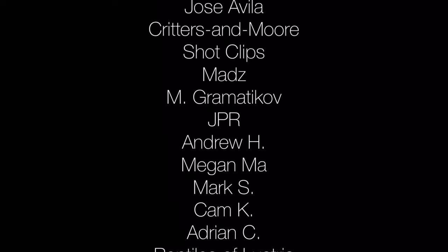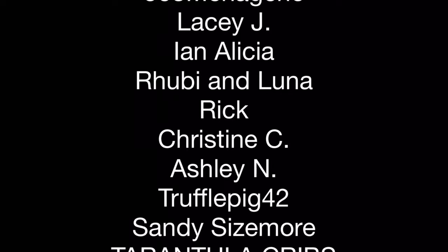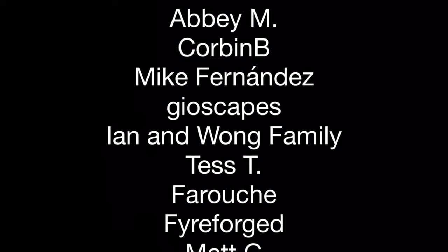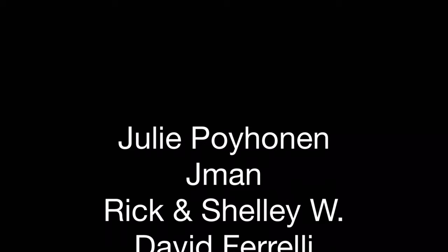Before I go into the husbandry of Cubaris species Panda King, I'd like to thank my patrons on Patreon.com. I discovered a long time ago that learning about the fascinating creatures of planet Earth and then sharing what I learned with you brings me a great deal of joy. Patreon helps allow me to do both of those things. So thank you to everyone who is or has been a patron. Pledges start at just one US dollar per month. If you'd like to help ensure that I keep making content about interesting creatures, you can visit Patreon.com and search for Aquariumax Pets, or just click the link at the end of this video or in the description.